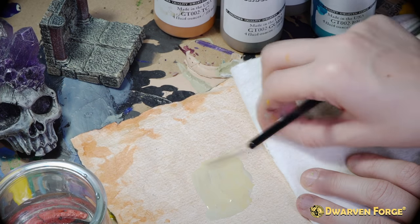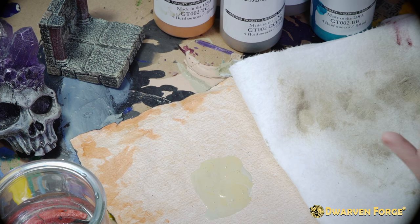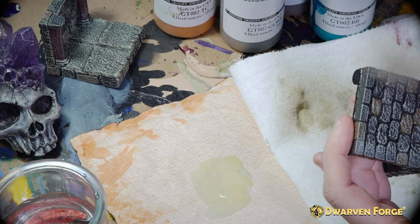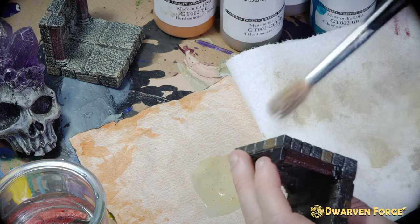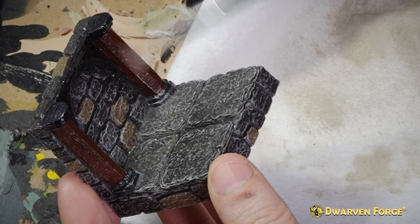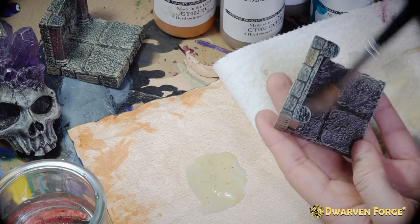To do the dry brush technique, take a big fluffy brush and slightly dip it in your paint. Then get a paper towel and really dry off your brush as hard as you can against the paper towel. When you feel like you've gotten most of the paint off, run your brush up and down the piece against the grain to bring out its texture. For smaller areas or pieces with more delicate detail, use a smaller brush. Do this step over the entire piece and then it's done.